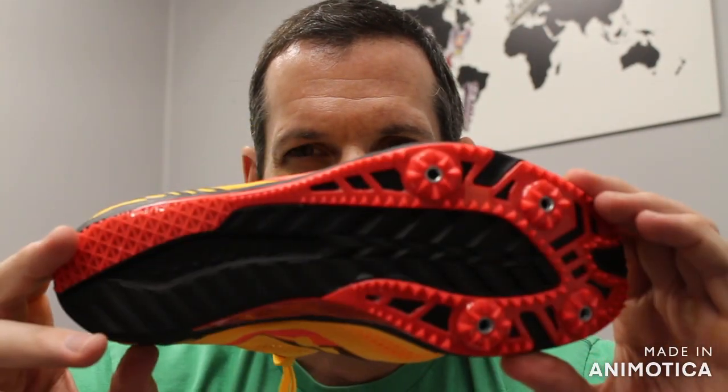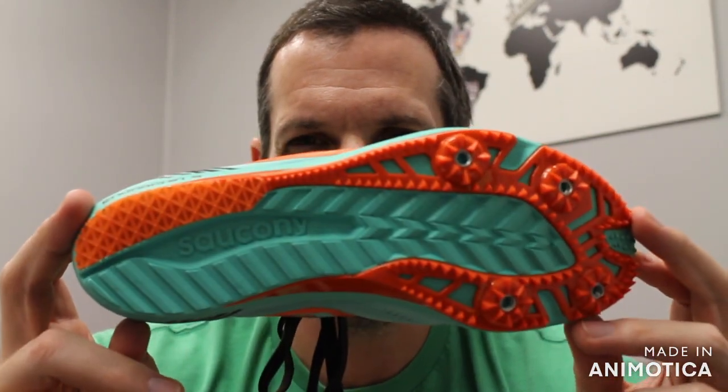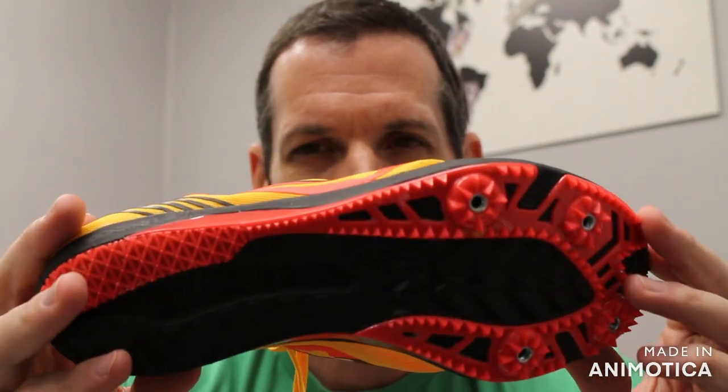Give Saucony a try. Once again, probably the lightest weight distance shoe you will find on the market — 3.7 ounces for a men's size 9.0. Thank you very much and have a nice day.